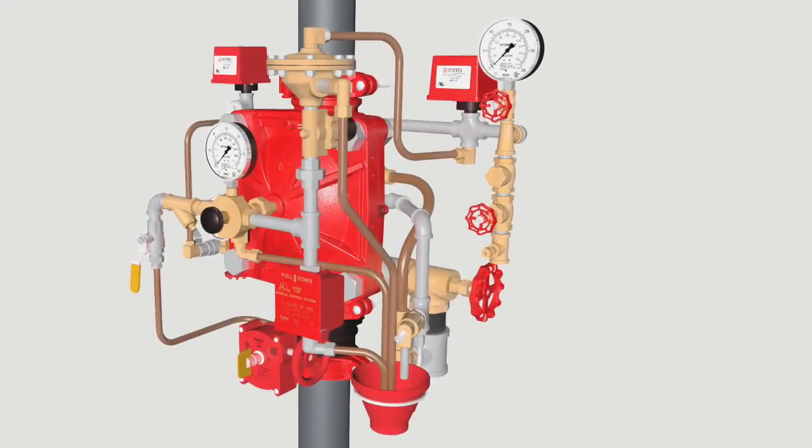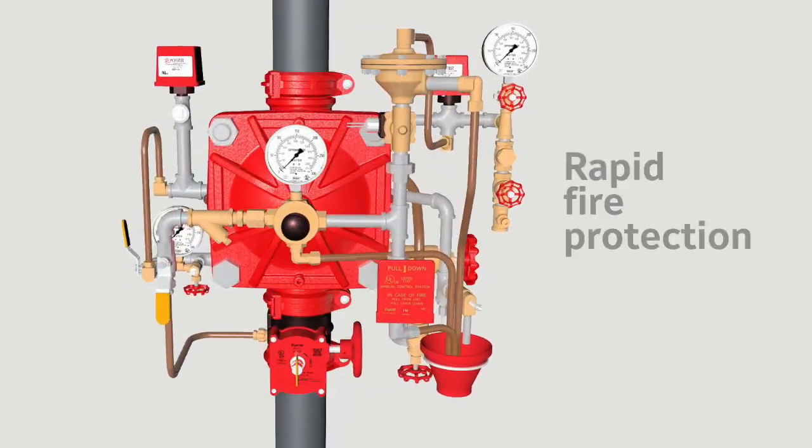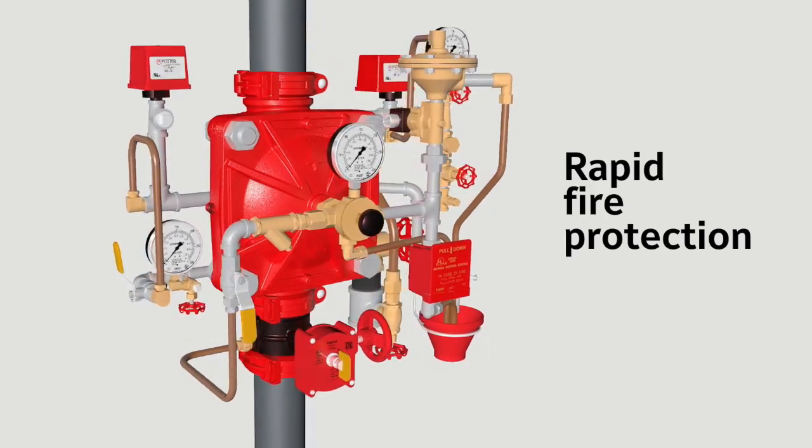The DV5A's higher pressure rating and lower pressure drop allows water to travel further at specified system pressure for rapid fire protection.